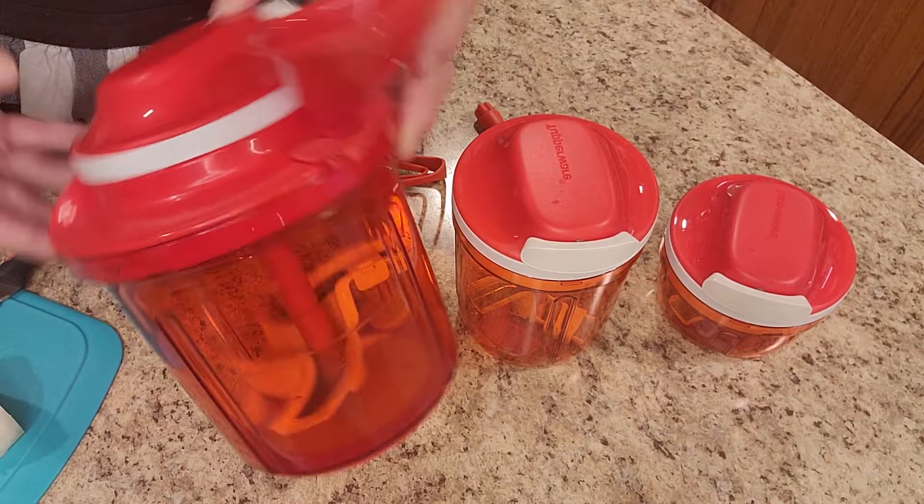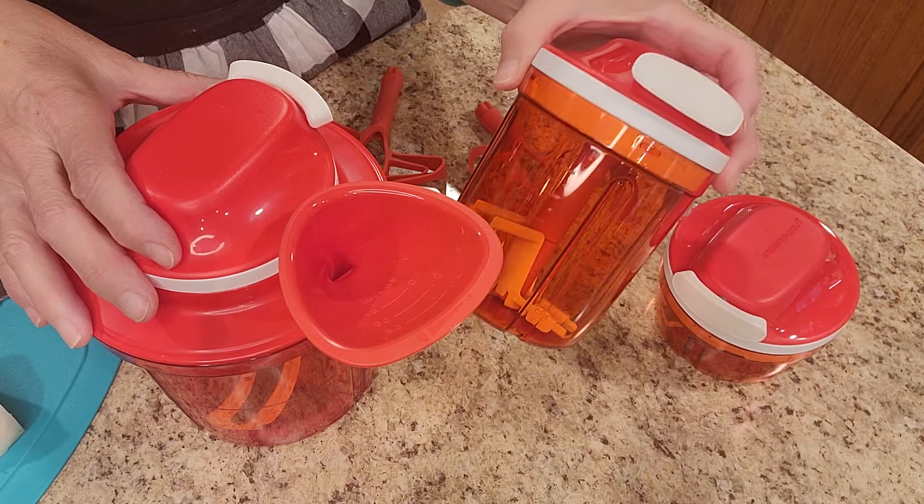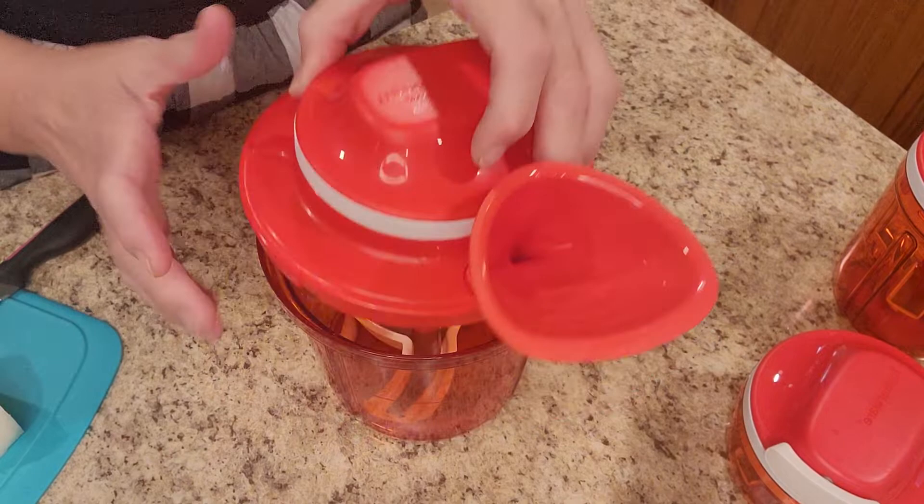Hi, it's Heather with Tupperware, and I want to show you our new supersonic chopper. This is our large — we also have a medium that they call the tall, and then there's the little small size, perfect for nuts and just small herbs, things like that. I love this one for smoothies, it's great, but when I want to make salsa, this is the one I'm pulling out.